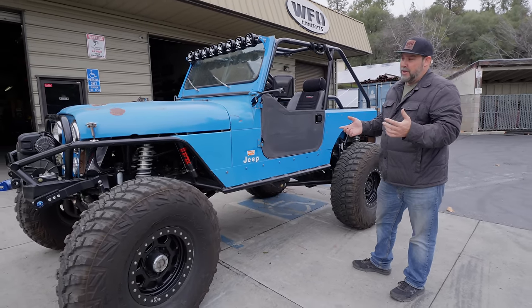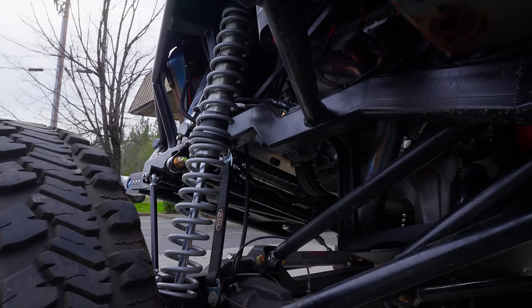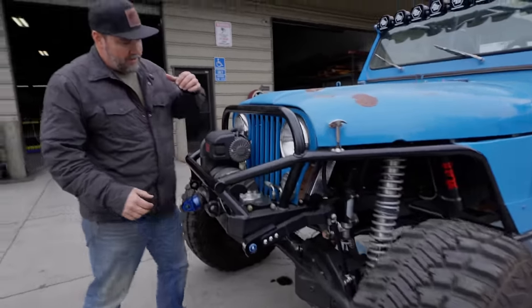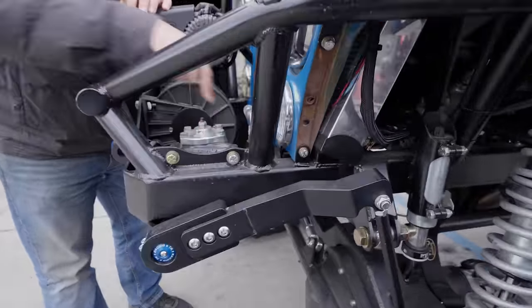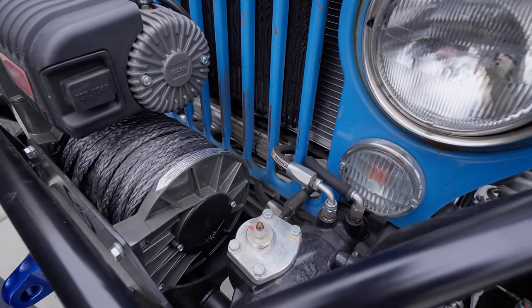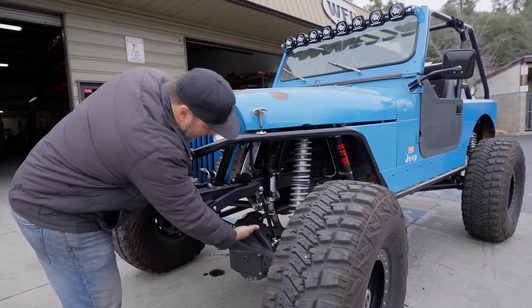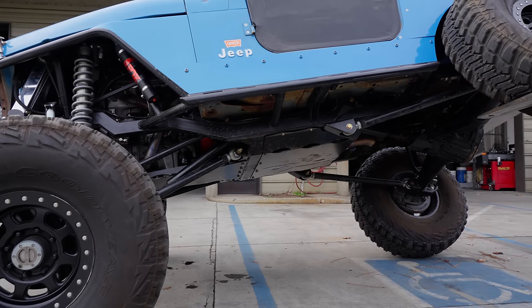Where Clay really took it to the next level is this frame — two-by-three box tube, front to back, full custom, built from scratch to fit the CJ tub. Much like Ryan's scrambler up in Nevada, the top of the frame rail goes right to the bottom of the front marker light. The frame rail is a full three to four inches higher up than where the stock CJ frame would be, which allows for all the up travel of the suspension. It runs three-link in the front and four-link in the rear.